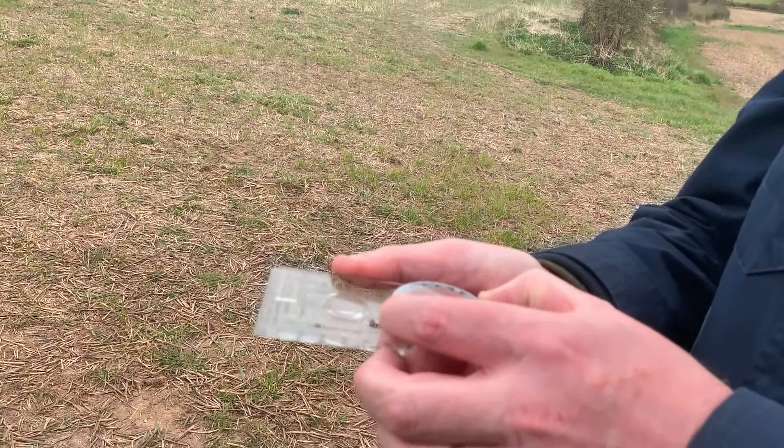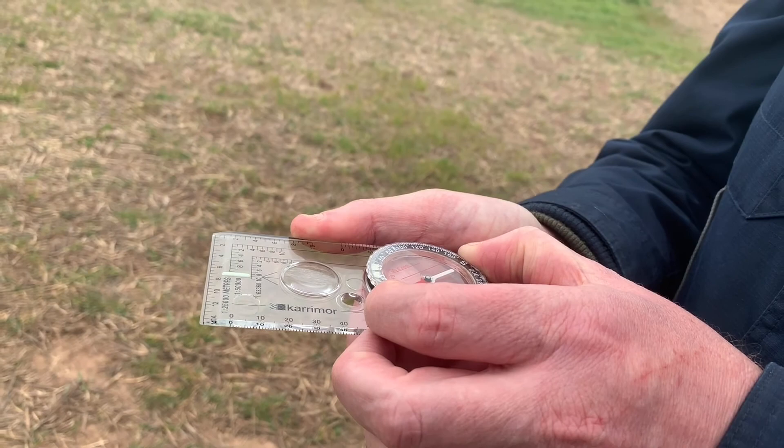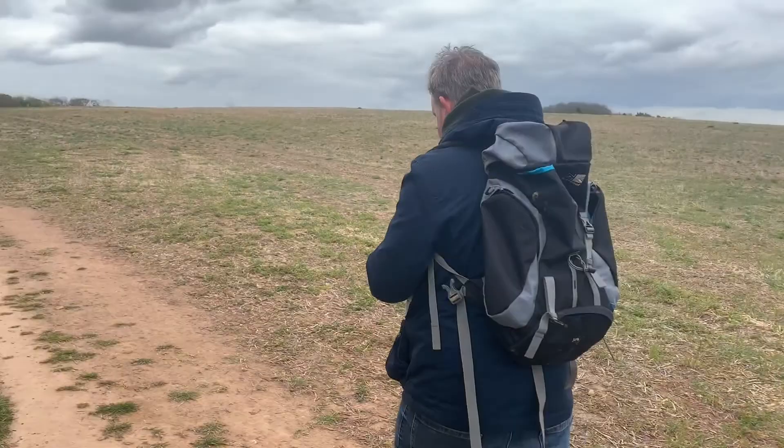I'm pointing the compass back at the triangulation point. I simply put red in the shed and I can see that I need to be walking on a 40 degree bearing back to the triangulation point.